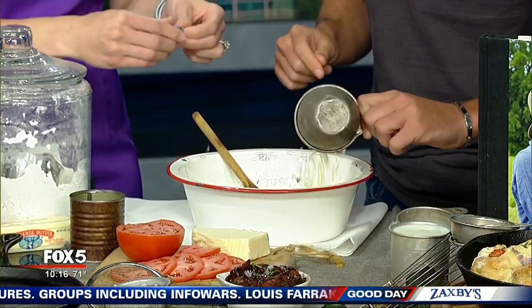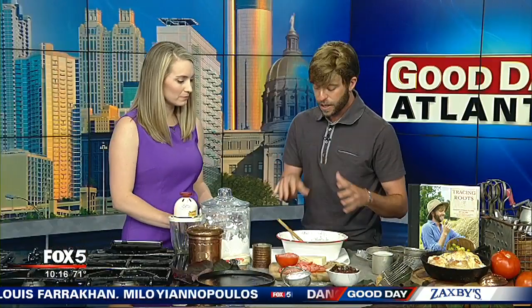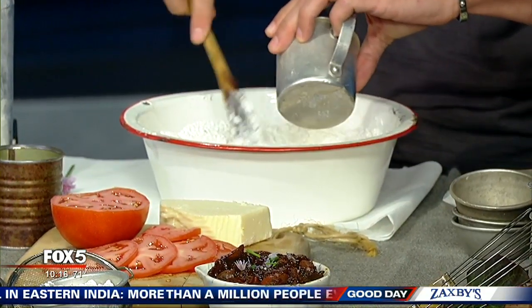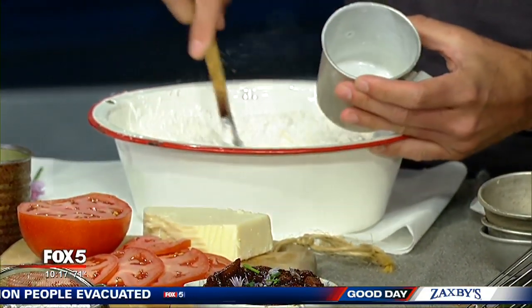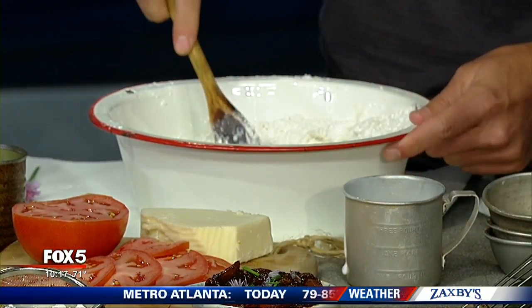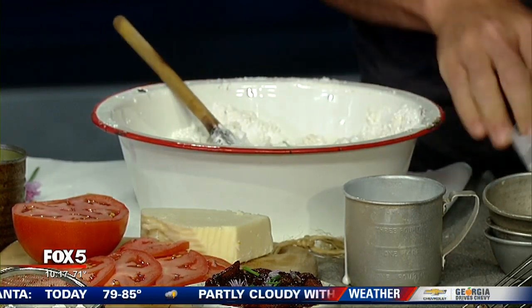I'm going to add in our Manchego cheese. I love Manchego cheese because it has a really good, perfect nutty flavor, and it is really good in baked breads. It has a really good melting point too, which is great in biscuits. To that I'm going to add in buttermilk — three-fourths of a cup. This is the big tip when you're making biscuits, and I learned this from my grandmother herself: watch the batter. See how it's just starting to come together. You may have to alter the amount of milk that you add in. If it's a little too runny, you can always add in a little bit more flour to get that consistency right.